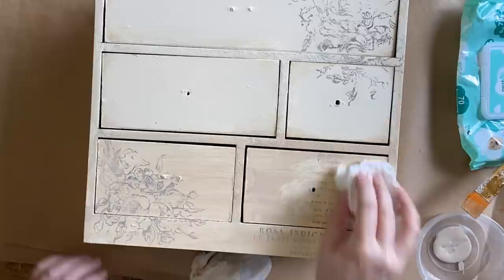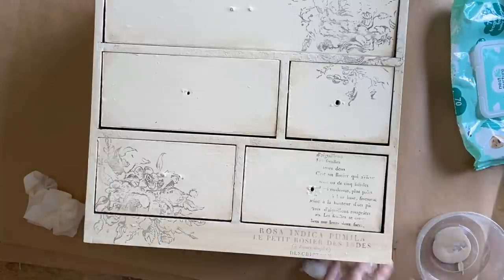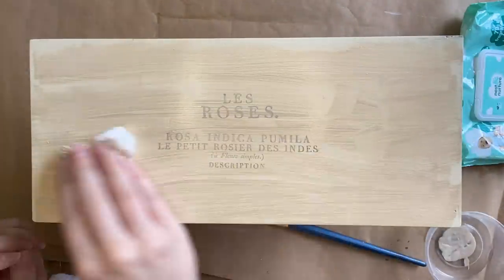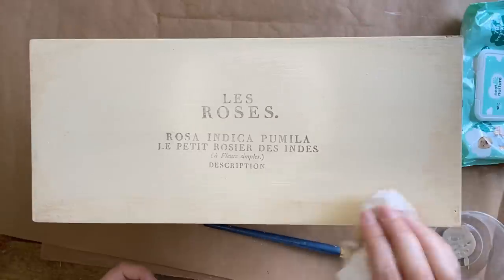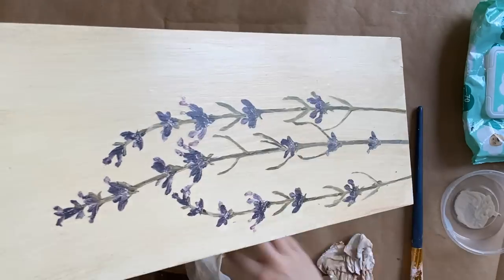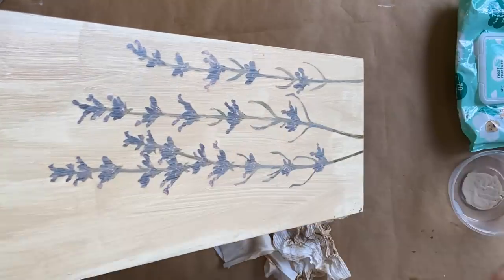I'm going to repeat the same process for the entire set of drawers. If you don't have access to the same product, you could make a paint wash for a similar result, use a similar glaze, or come in with a wax to antique it. I'm really loving the vintage feel this is giving — not as harsh as a dark wax but it definitely gives that antiqued look. I imagine this sitting on a botanist's desk filled with seeds. I kind of think up stories for the projects I'm working on — it really helps me envision the end result. Let me know in the comments if this is something you do too!